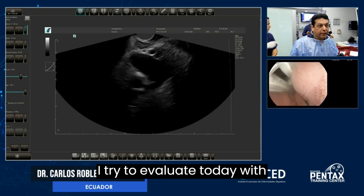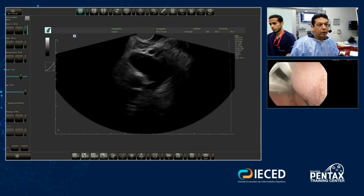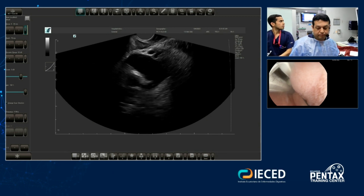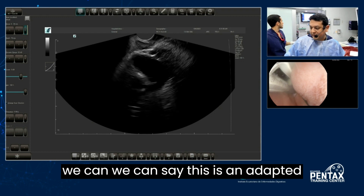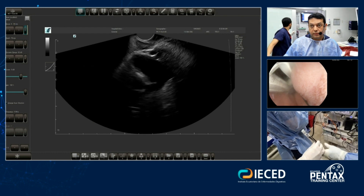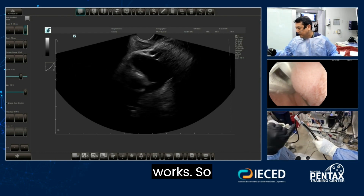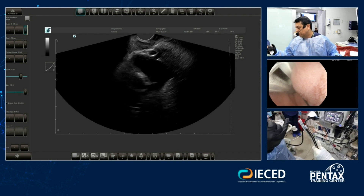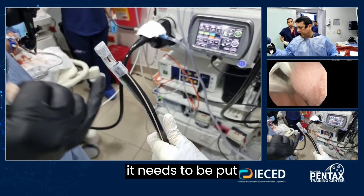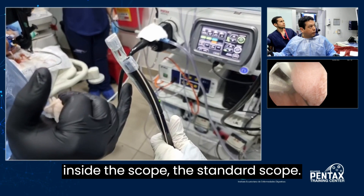I'm trying to evaluate today this new endoscopic ultrasound machine. This is an adapted ultrasound to a standard scope. Before I want to show you how it works — I don't know if you are looking for how it needs to be put inside the standard scope.